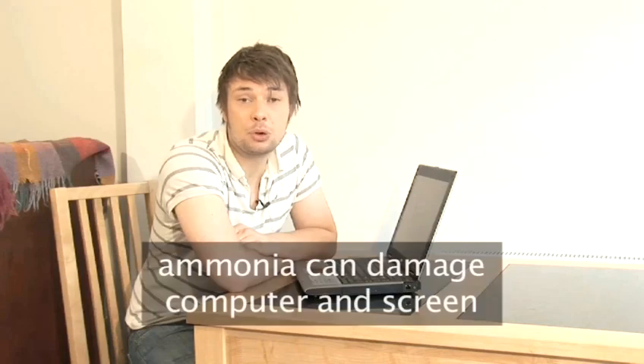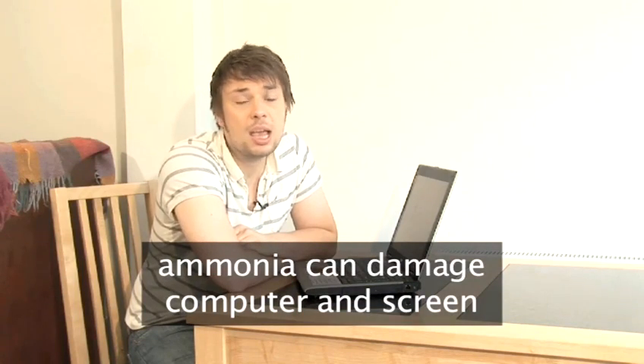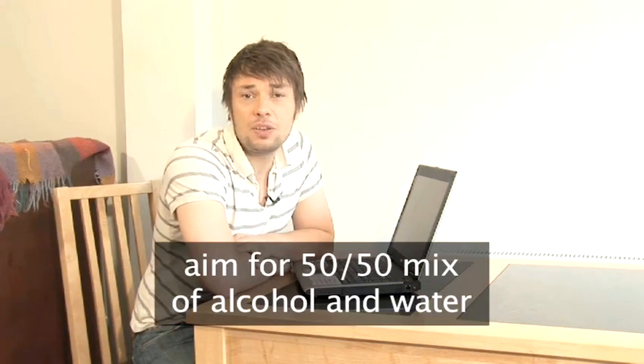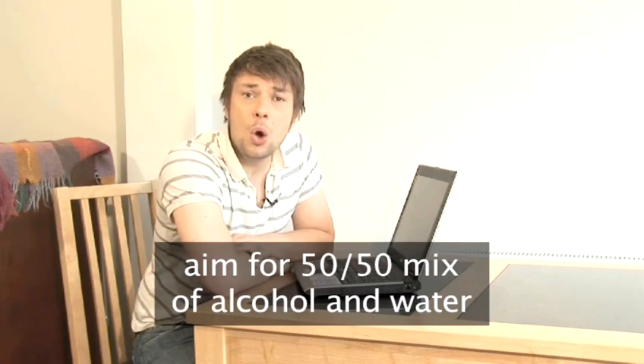This cleaning solution can't contain any ammonia as it will damage your computer and your screen in particular, so household glass cleaners aren't a good idea. You can get specialised cleaning solutions from most computer shops, but as these solutions are basically a mix of isopropyl or rubbing alcohol and distilled water, you can actually make your own. Aim for a mix of 50-50 on alcohol and water, or a mix with slightly more water in it than alcohol.